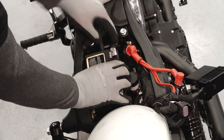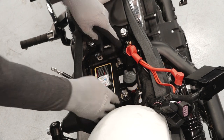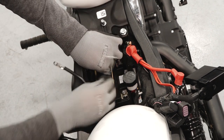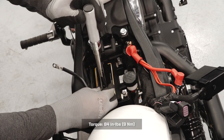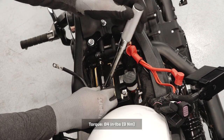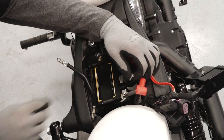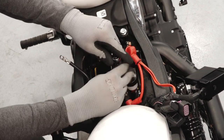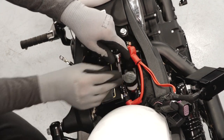Before installing the battery, carefully position it into the battery box with the negative terminal toward the front of the motorcycle. Reinstall the battery bracket and torque to specification. Route the positive cable perpendicular to the long side of the battery and install the positive cable first to prevent arcing.